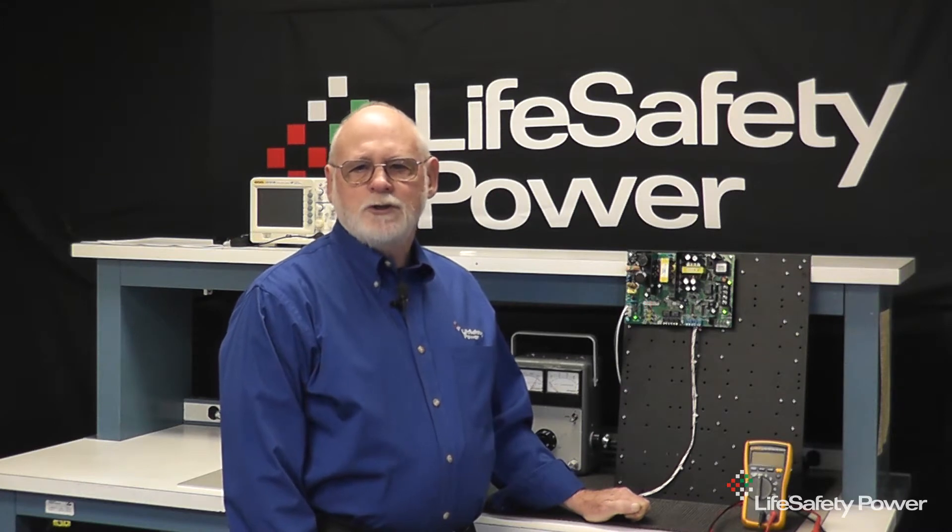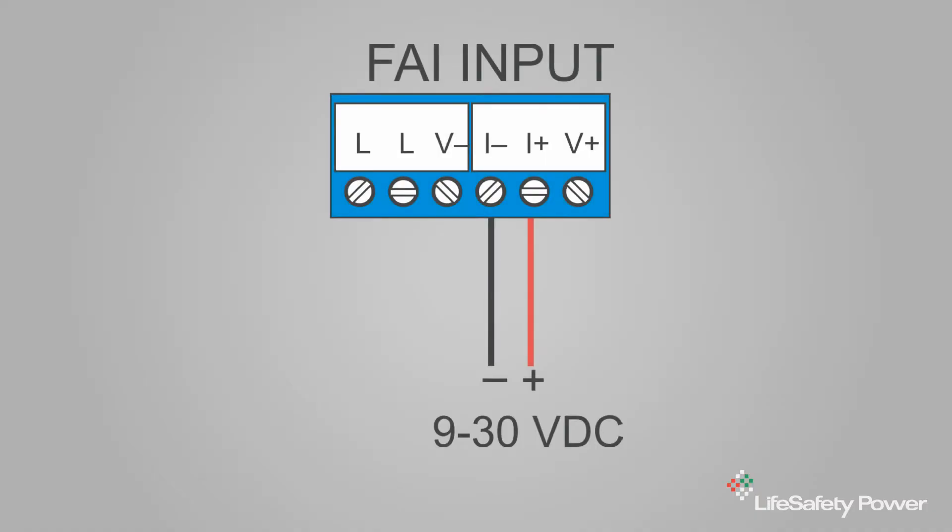I can reverse that operation by moving the fuse jumper to the normally open position. For use with a 9 to 30 volt DC input, apply the positive to the I-plus terminal and the negative to the I-minus terminal. No other wires or jumpers should be connected to the blue FAI terminal strip unless latching is desired, which we'll cover later.